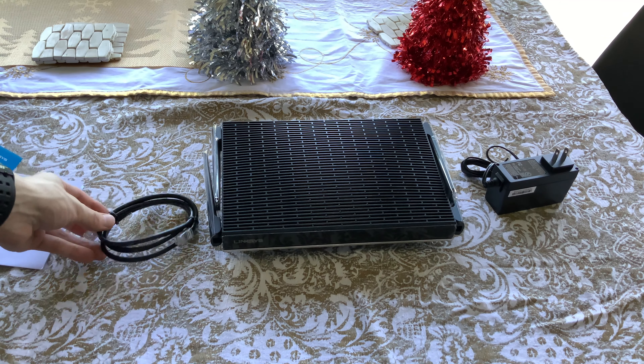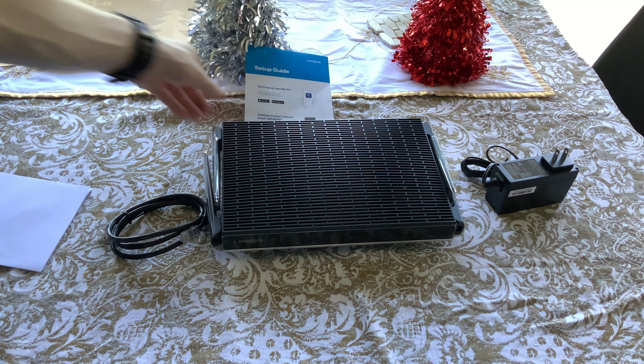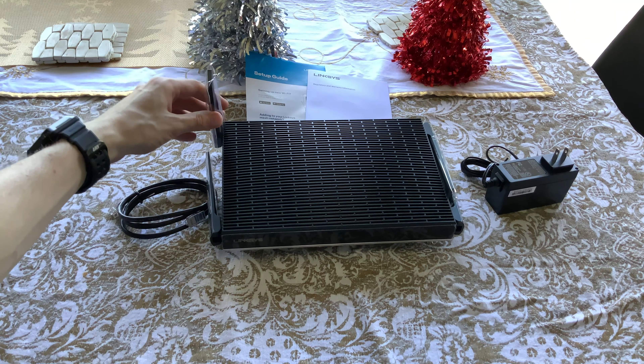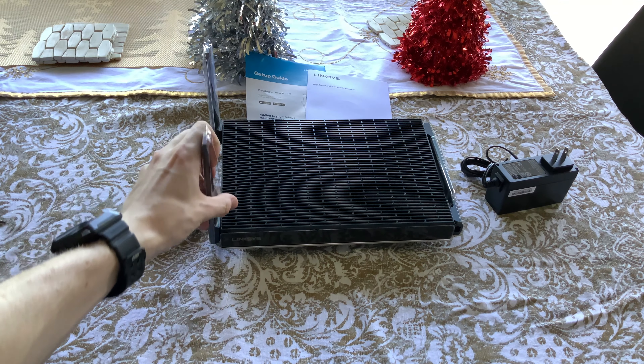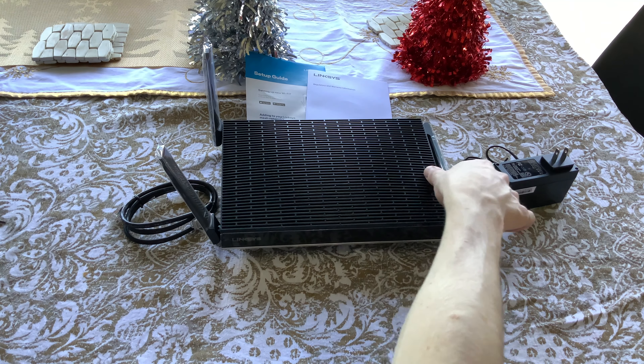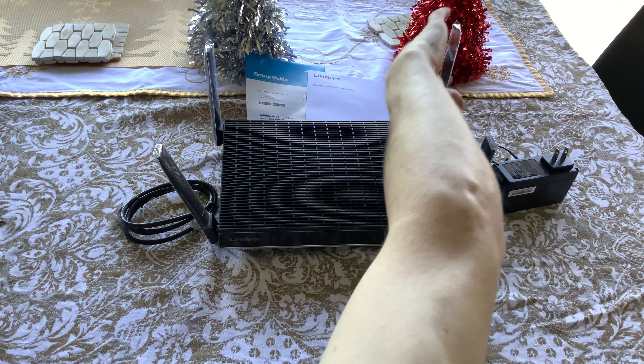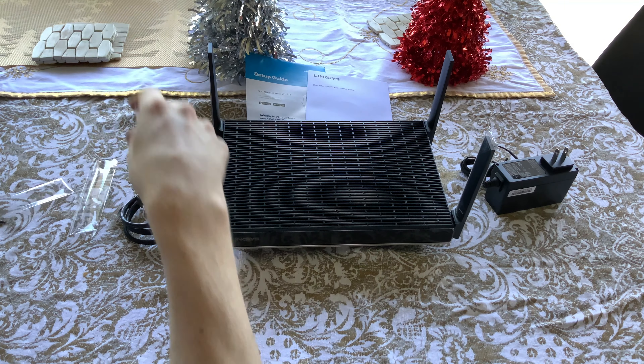So in the box you get your internet cable, your power supply, obviously your router, your warranty guide, and a step-by-step instruction card explaining what the LED lights indicate. If it's red it means there's no internet; if it's purple it's in setup mode so you can set up your router.